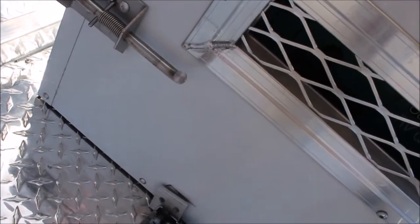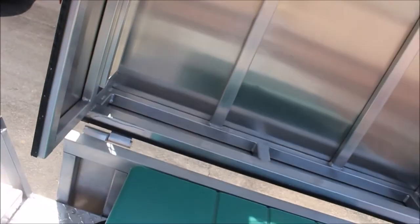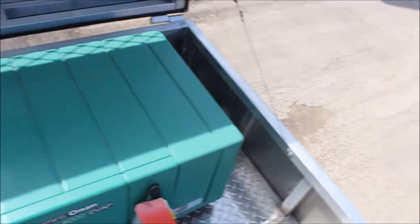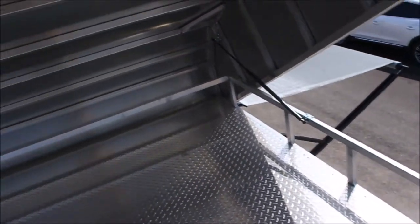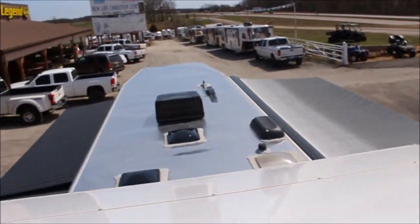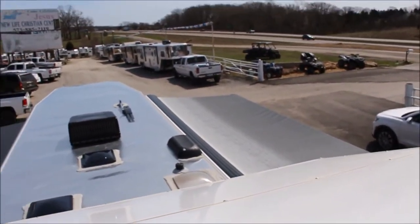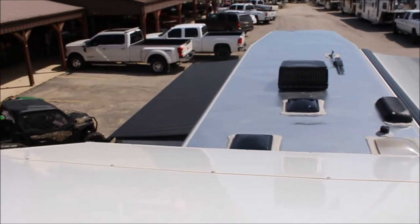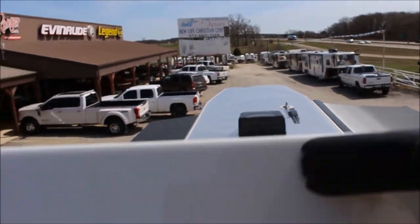That little fold up gets you to your generator. Here we go — there we are: Onan 4000 generator. Let me give you a bird's-eye view here. Crank-up antenna, everything's sealed, one-piece roof. Everybody always wants this view anyway, so now I'll get down.